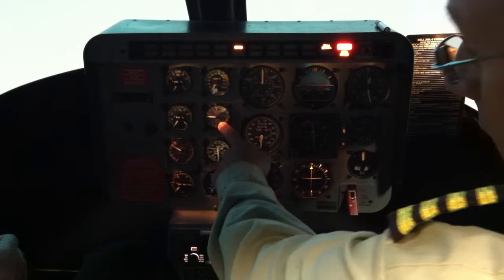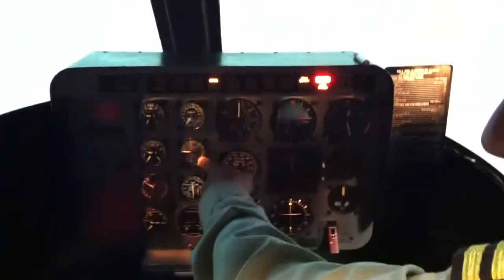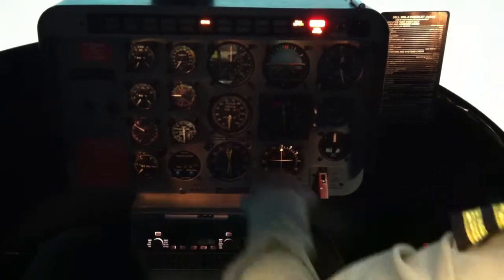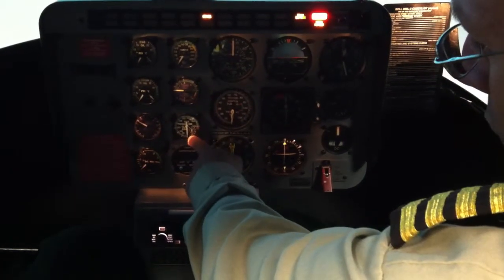Initially, your eye should be looking here as you hit that start button. We're checking two things: one, that it doesn't move up with that premature light-off; and number two, you want to make sure you're below 150 before you introduce fuel. So as you hit the start button, we're looking at the TOT, then your eyes come down to N1.